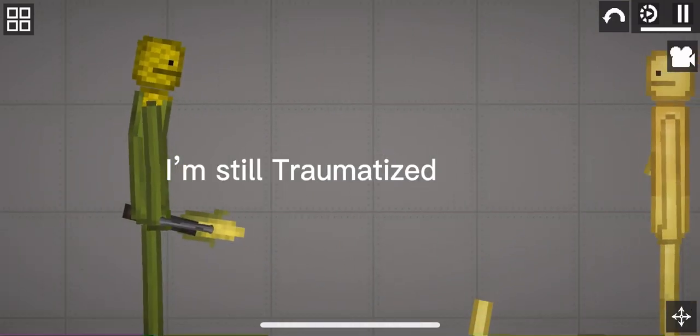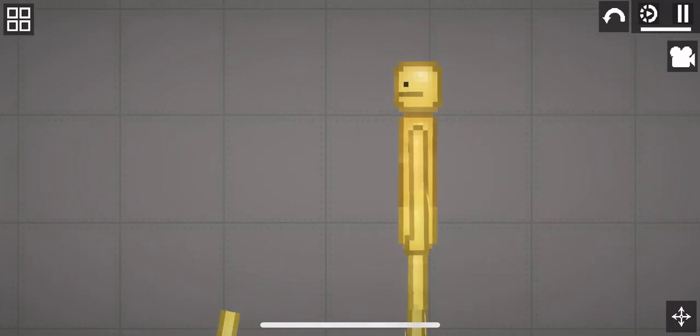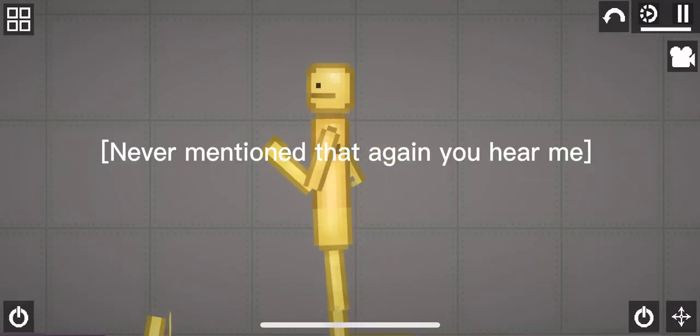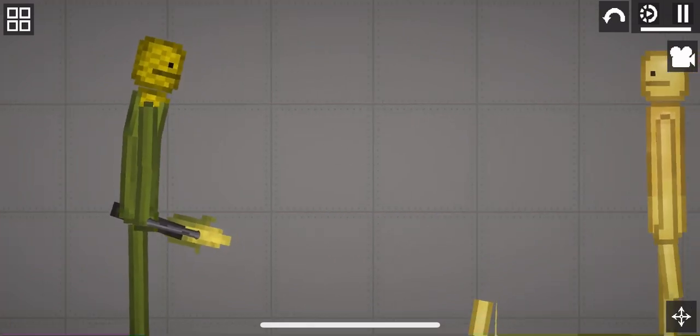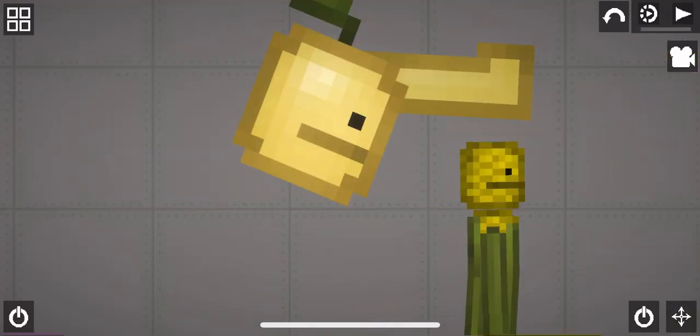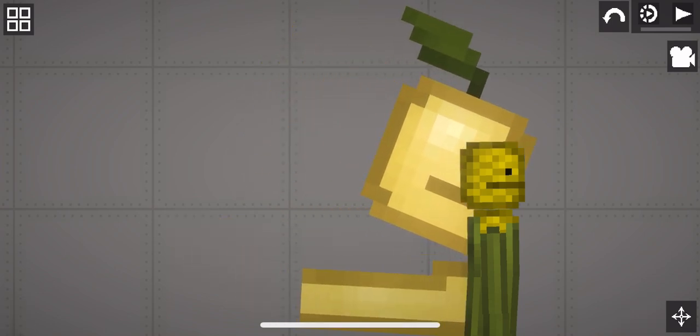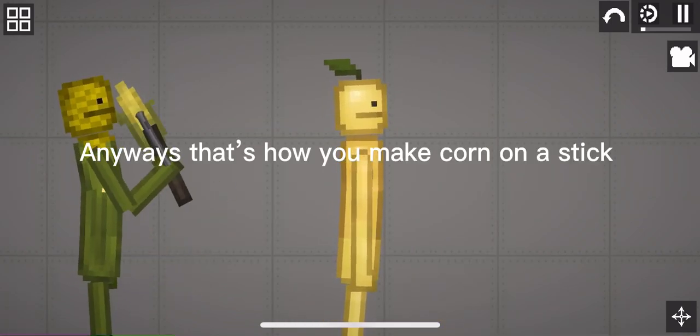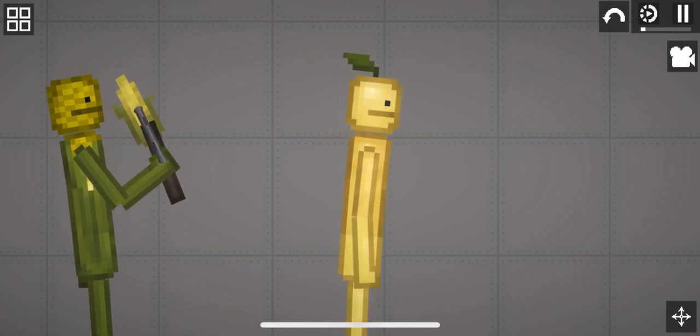I'm still traumatized. Never mention that again, you hear me? Yes. Good boy. Anyways, that's how you make corn on a stick. I'm sick. Thank you.